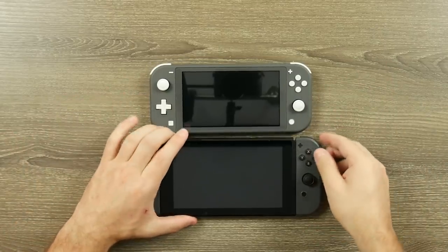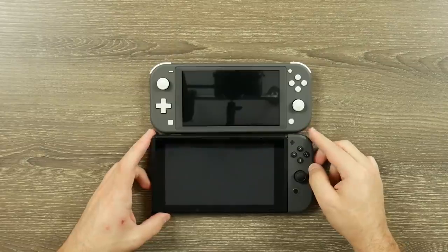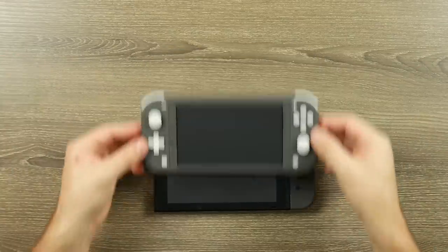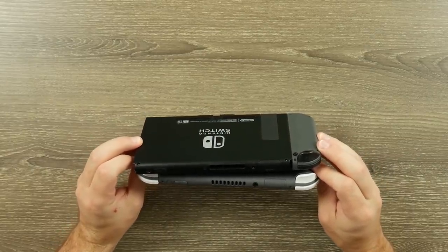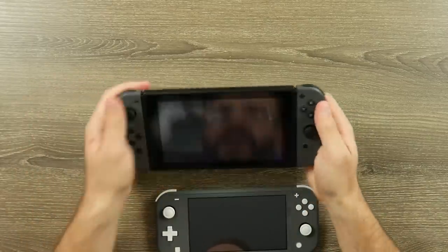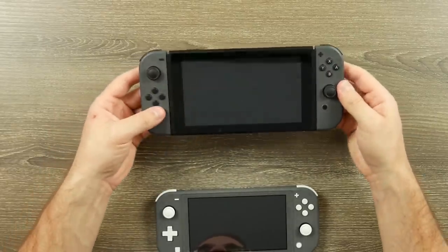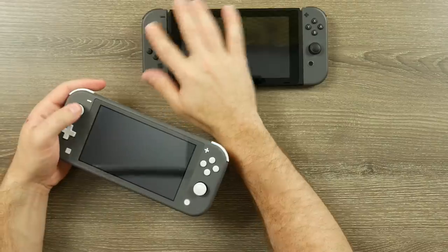It's basically the size of your Switch minus one Joy-Con. Take a Joy-Con controller off either side of your Switch and that's pretty much the exact width of the Switch Lite. It's also a little shorter and slightly thinner. It's a good bit smaller in the hand, and because it doesn't have Joy-Cons on the side, you don't feel them shifting in the rails — which was always something you'd notice on the regular Switch. This is all one piece.